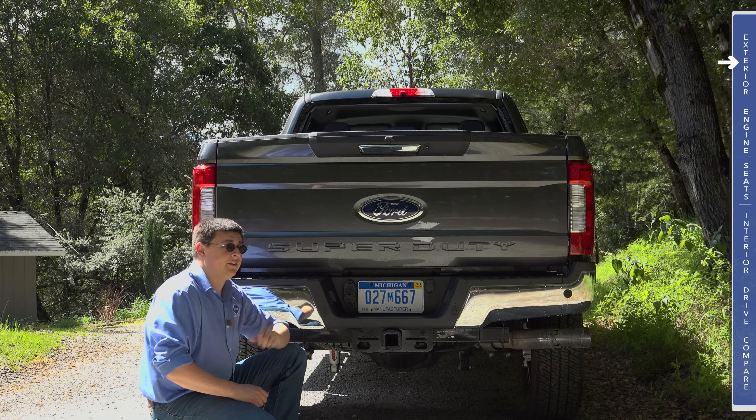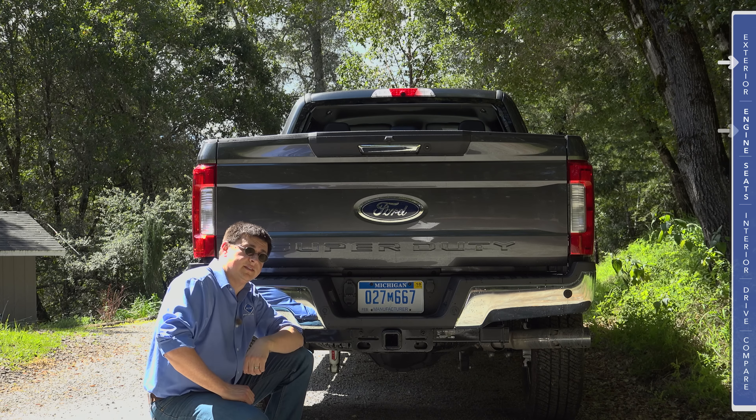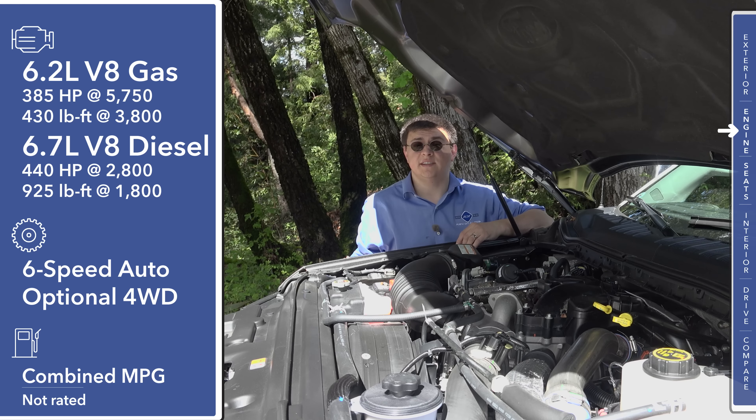Up front, the Super Duty series is still instantly recognizable as a Ford pickup truck. We have this extraordinarily large Ford logo right here, strong chrome bars running right across the side, and these very large headlamps that curve around on either side of the grill. Super Duty is still stamped right there on the top of the hood. Our model has these large chrome tow hooks, and we have fog lamps up front as well.